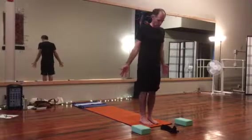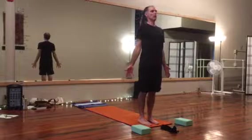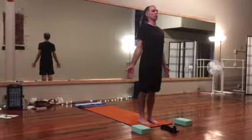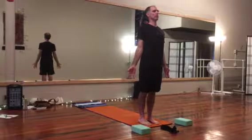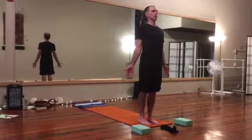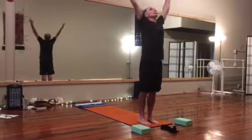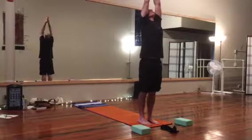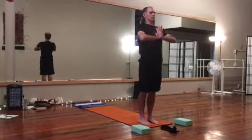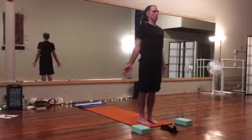We'll play with some warrior positions here, starting in mountain pose. Soft gaze forward, chest is lifted, shoulders are dropped, slight squeeze with the shoulder blades, arms tight by the side, tighten those quads and buttocks. Take a deep breath in, reach the arms out, gazing at the fingertips, exhale, thumbs to our chest and release.